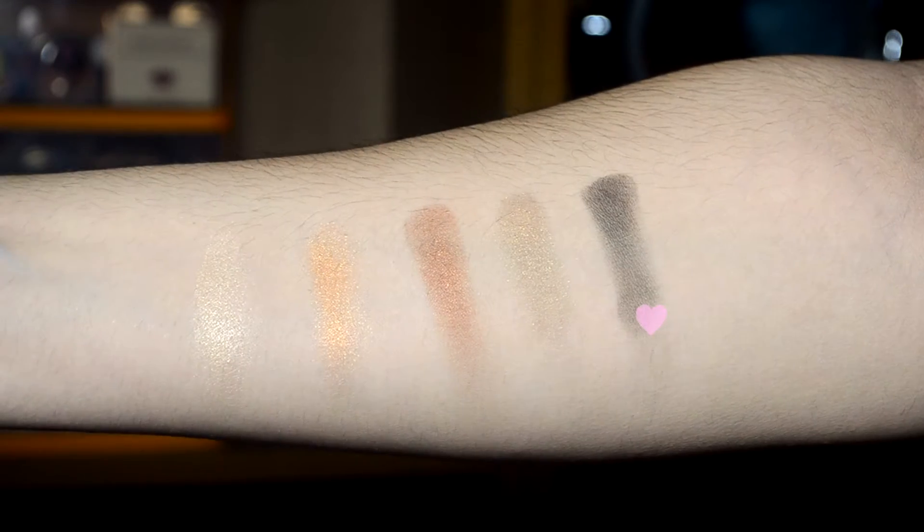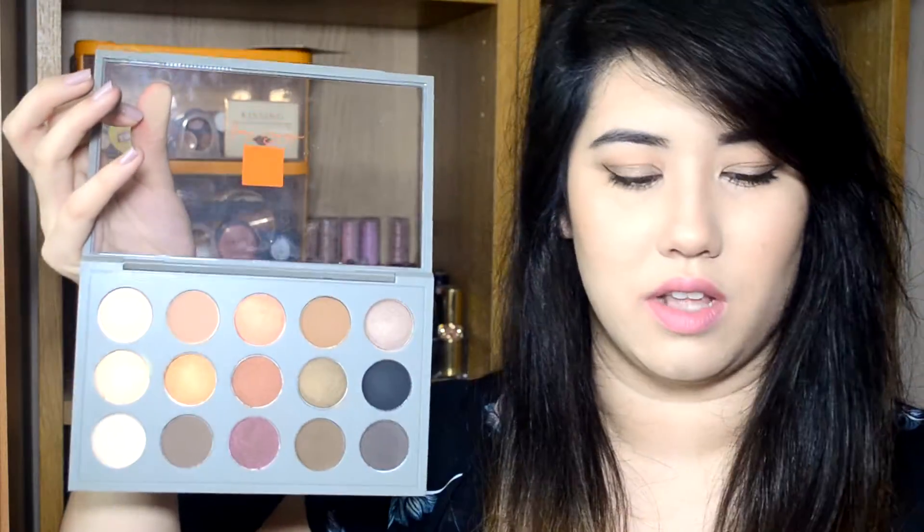Next up is Carbon which is just a matte black shade. I've always had mixed reviews on Carbon — I've never used it myself but it isn't super pigmented and it does swatch slightly patchy. So if you're looking for a black that isn't too intense, that's basically what Carbon is. I don't tend to go for black eyeshadows too often unless I'm using it as a liner. This one might work to blend into the outer corner without being too intense.